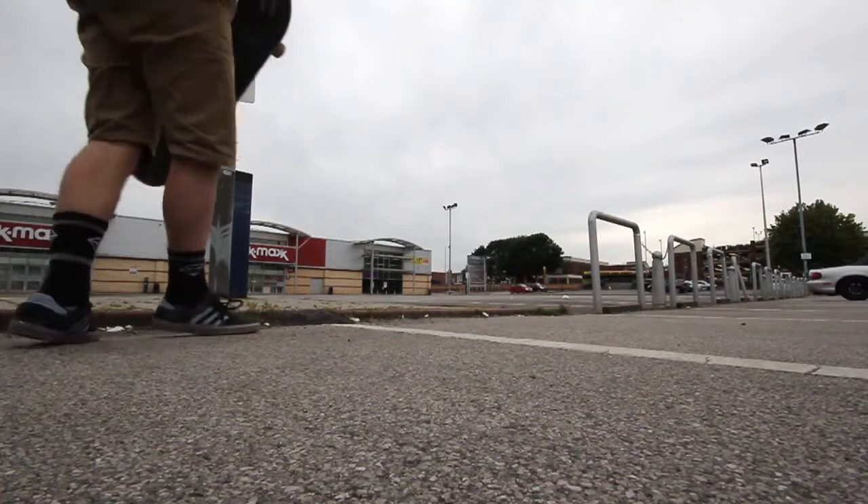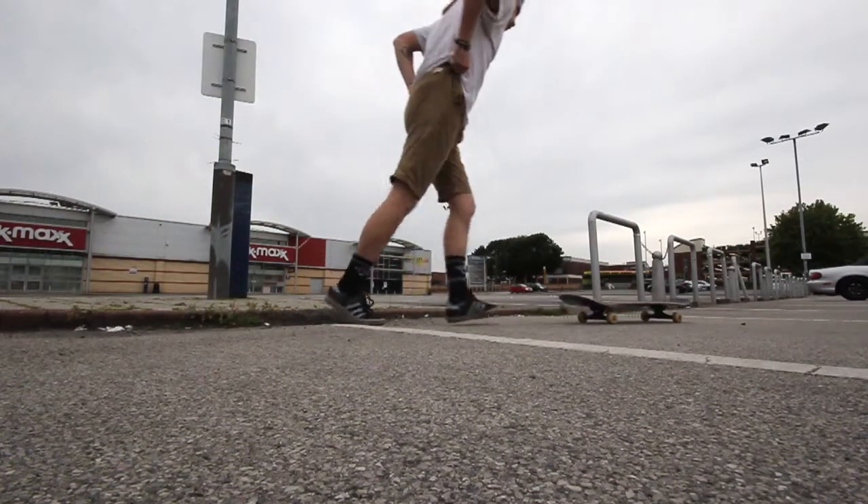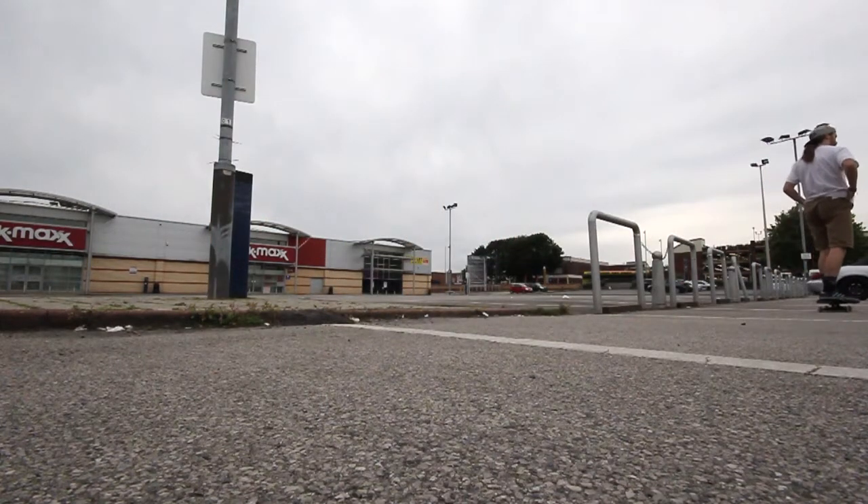Yo guys, what's going on? Sam from Next Little Vids here. This is my first how-to video and it's gonna be how to kickflip off a kerb.